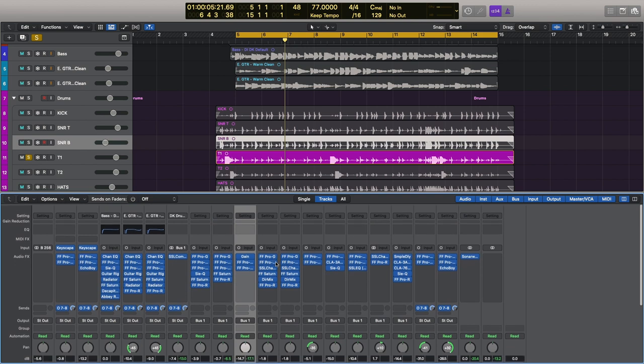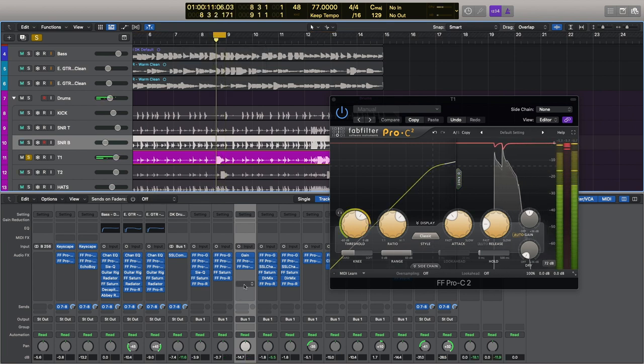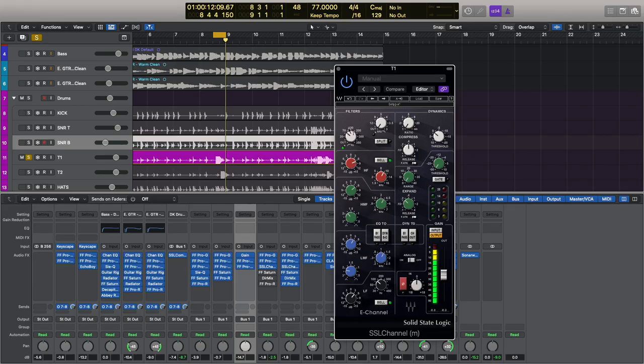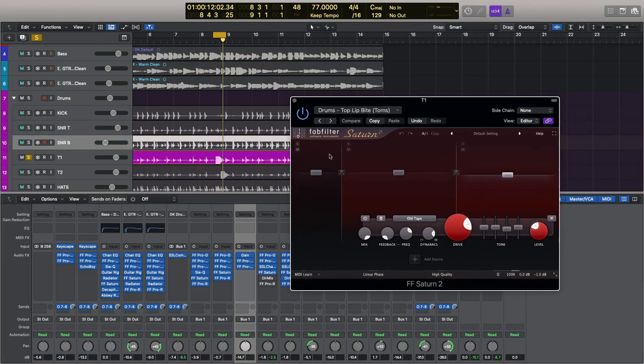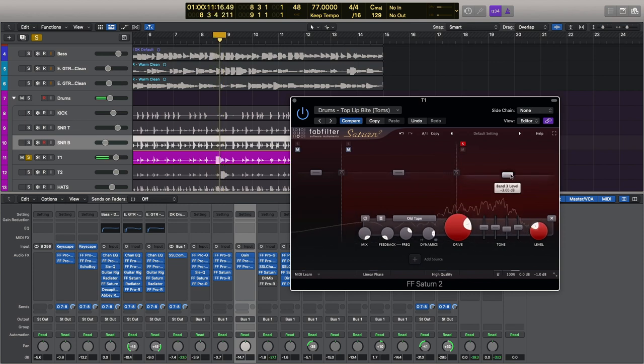I have a very similar way of working for both my toms — I start with a gate, then compress quite heavily. For the EQ I'm using the SSL by Waves channel strip — only the EQ itself, not the dynamics or gating. I'm boosting at 10k, 4.5k, 1.5k, and at 100 Hz. I like to bring out the slap of the top of the skin and really bring out the resonant frequency — this plugin works really well, especially for toms. Next I'm using a setting I call Top Lip Bite: it adds distortion in the middle band, and the top end just gives it clarity. That's with the old tape setting.